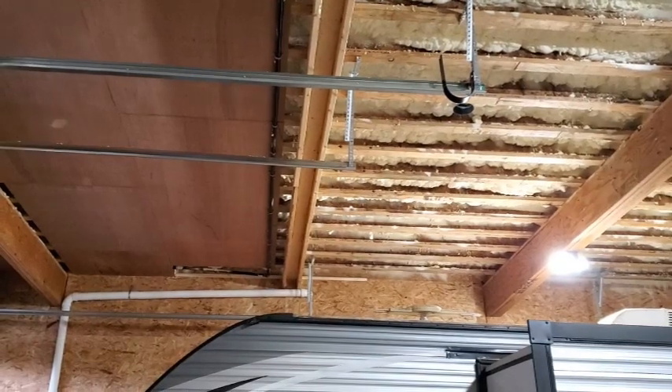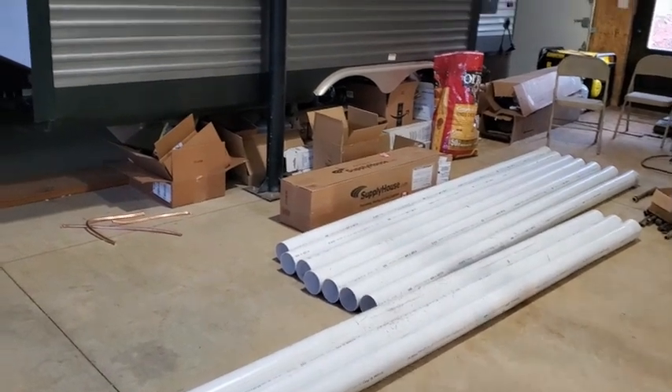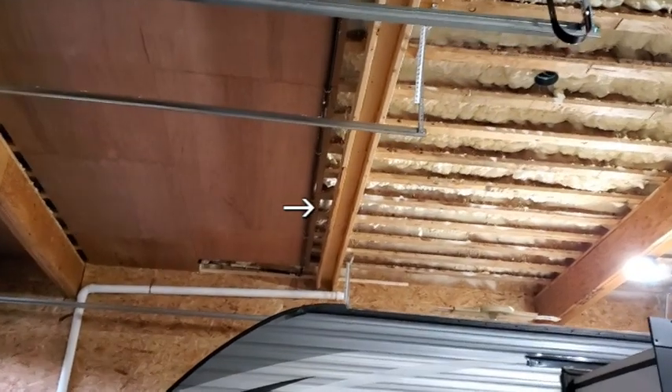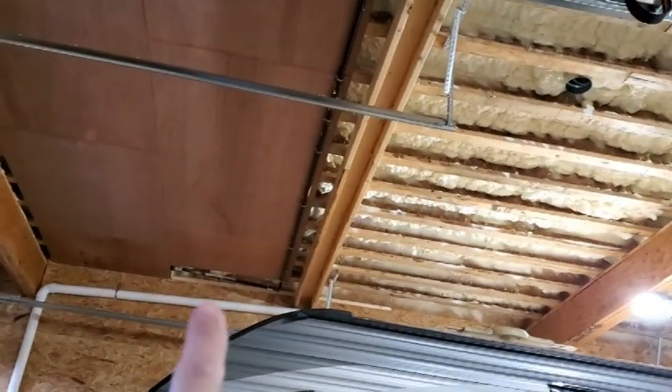What I'm going to do now is actually run this 4-inch sewer pipe here on the side of it, and that's going to be my ERV venting to the bathroom that's on the other side of this wall.